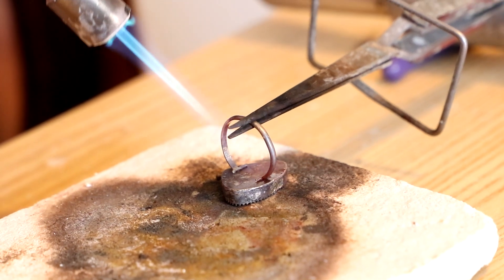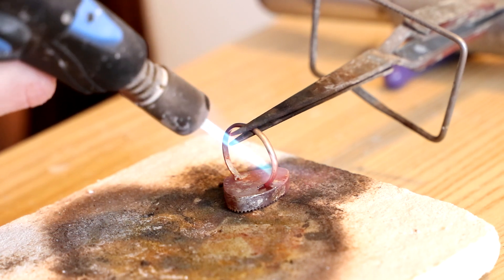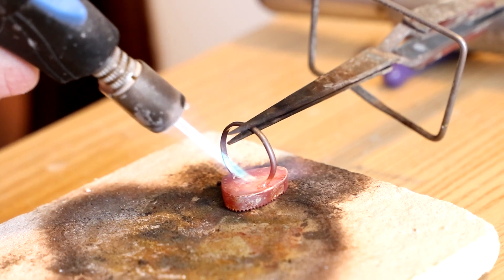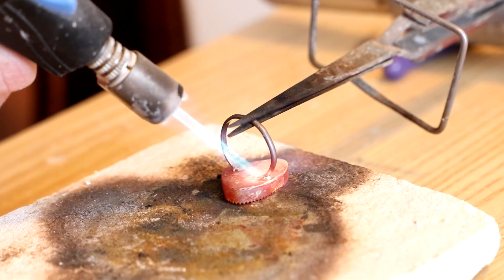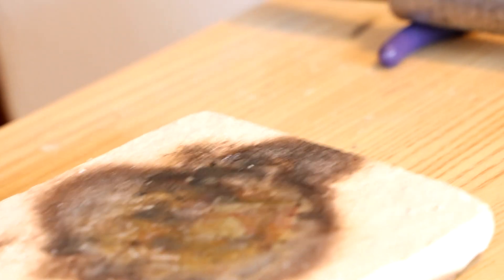Here we go, it's already starting to solder on this side. Perfect. Now go ahead and cool that off in your water.